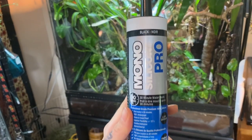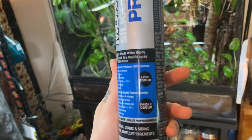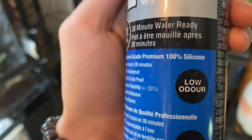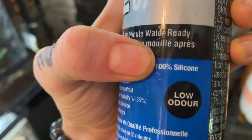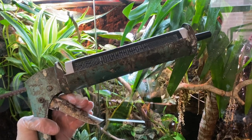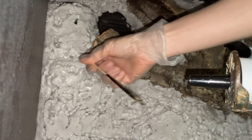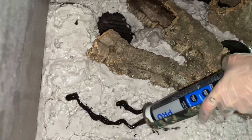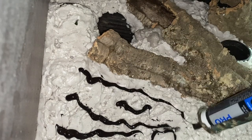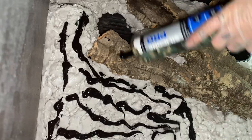Next step is to get messy — you'll definitely want gloves for this. I'm using a black silicone from Home Depot. You can't use just any silicone as it could be harmful to reptiles and amphibians, so you'll want something that says aquarium-safe silicone, or something labeled 100% silicone. Pure silicone is safe for aquarium use and has a low odor. I've got a silicone gun and I'm using a skewer stick to get everything flowing. I was able to work with this without any irritation.